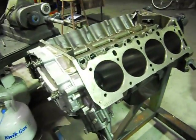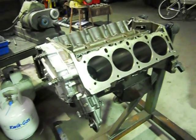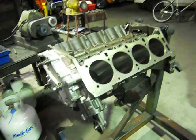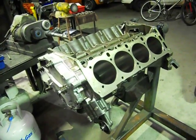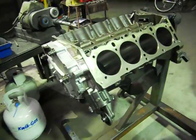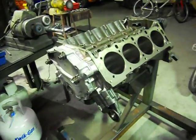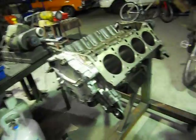I've got my mate Justin from Max Autos. He's going to put it in the spray booth and get a nice two-pack job. The customer, Craig Baby, wants the colour — just the heads, block and sump — same colour as the car. It's a Royal Plum, and the manifold and all the timing cover and everything's been polished.